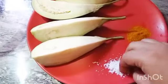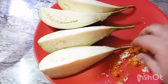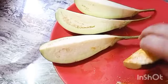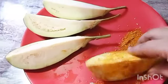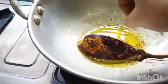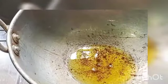I am going to fry it. We are going to fry it in the pan.